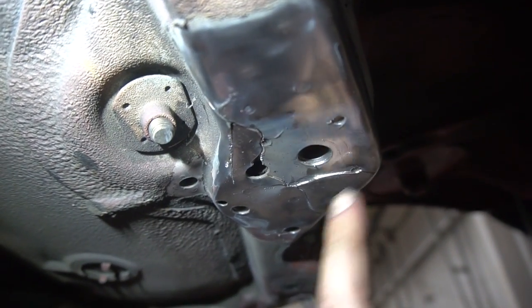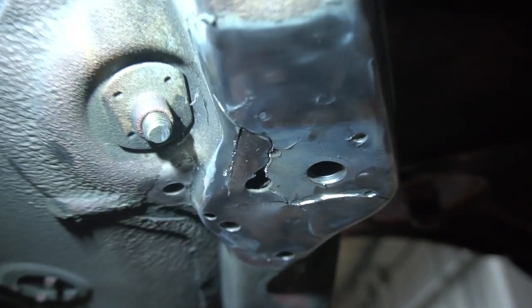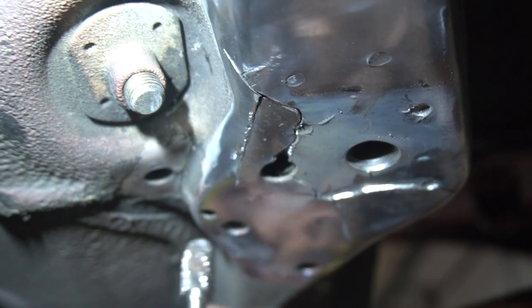All the spot welds right here that hold the bracket in place — we're going to thin them out and plug weld them up so they're a little bit stronger. That's literally the only thing that holds this together: these shitty little spot welds.